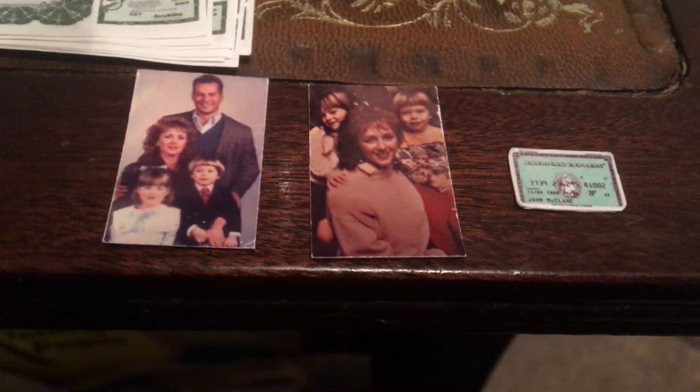Even John McClane's bank card, some photos, some bills — you name it. No expense or detail spared with this one. And I'll prove that with this little touch: he's even got the gun behind his back, ready to pull out later on.